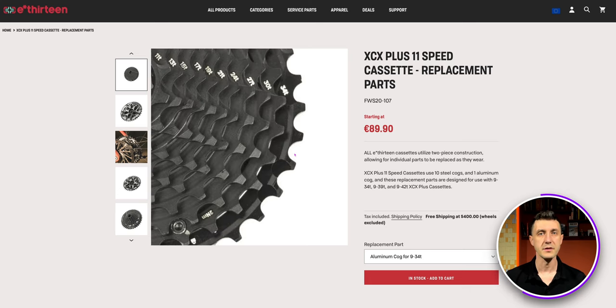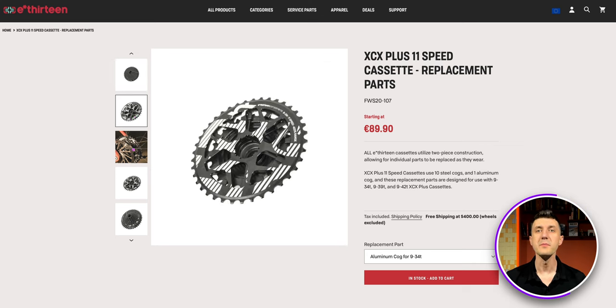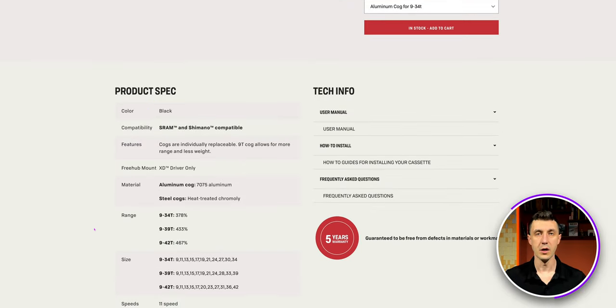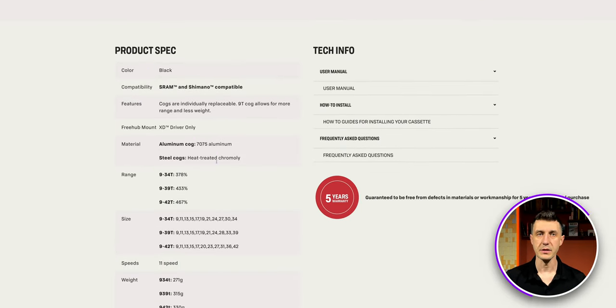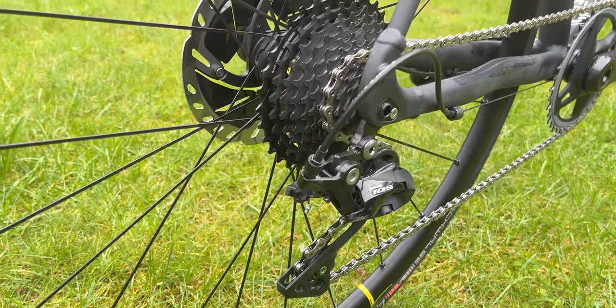For the cassette, I replaced my Shimano 105 11-speed 11-32 with an E13 cassette 11-speed 9-34 teeth. The main reason is that I can keep my actual rear derailleur while improving both ends of the gear ratio — lower and higher. I can match the same top speed using the smallest 9-tooth cog, and this cassette is also lighter than the Shimano 105 11-32. So I did it — instead of a 2x, now I have a 1x system on my road bicycle.